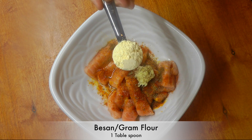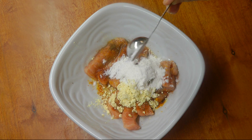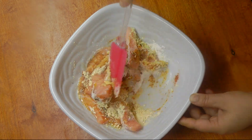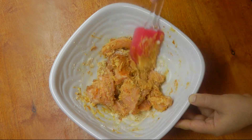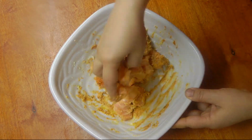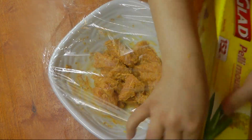Add a little bit of besan and maida, and a little bit of oil. We are making a very thin coating of flour — this way our pakora will be more flavorful. Mix it very well with a spatula or with your fingers. Now cover it with cling wrap and let it marinate for 20 minutes.